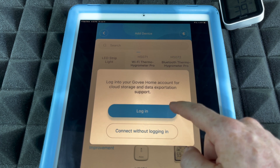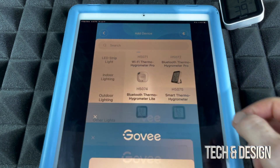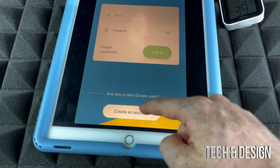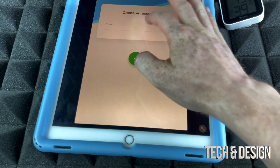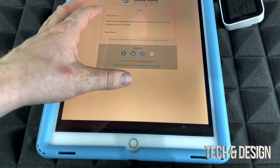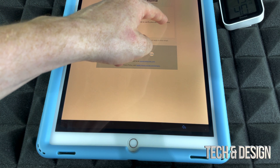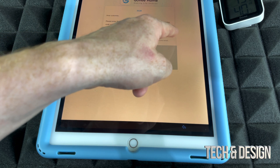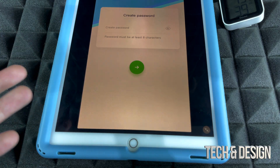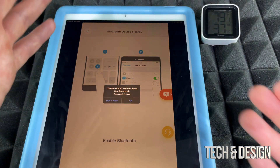You can connect without logging in, or you can log in by creating an account. To create one, tap 'Create Account' in the bottom right. Type in your email and you'll receive a verification email. From that email you'll get a verification code — mine was 3520, yours will be different. Once you enter the code, it'll take you to the password creation screen. Make it something secure but memorable.